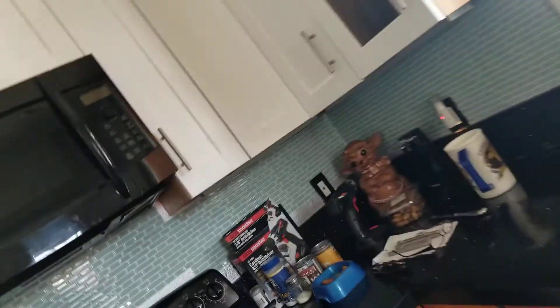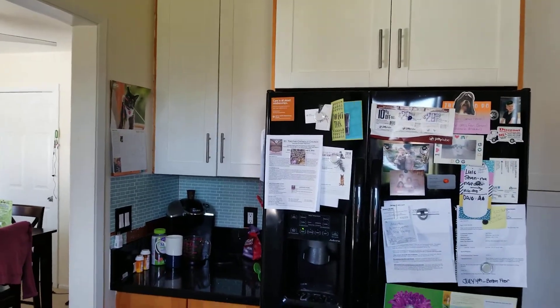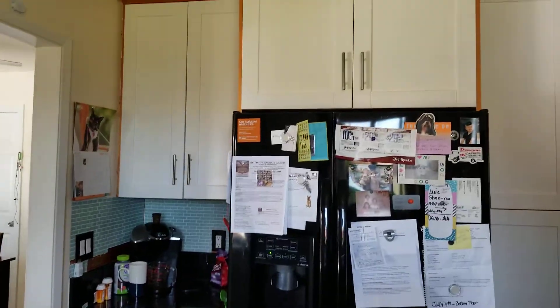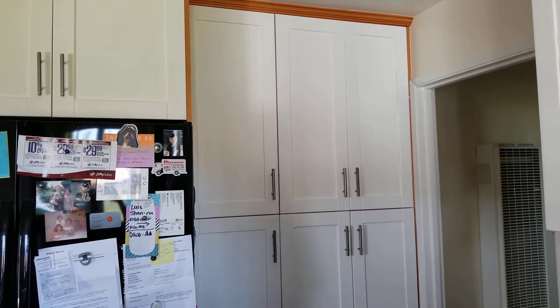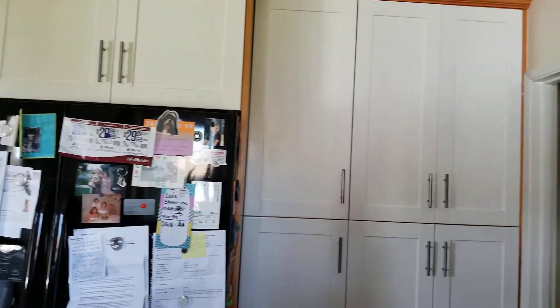Hey everybody, today's a big day. I am revealing part of my kitchen. Look at the difference — this is before, and this is after. These last two right here were a bastard to put on. You have no idea.